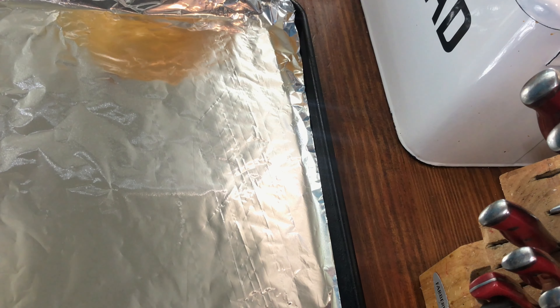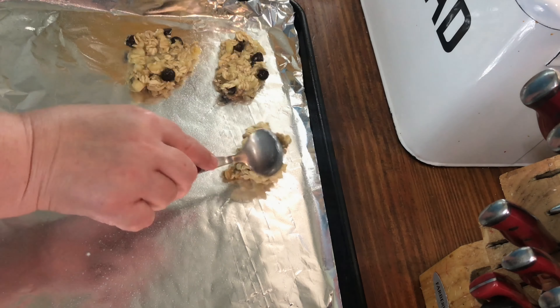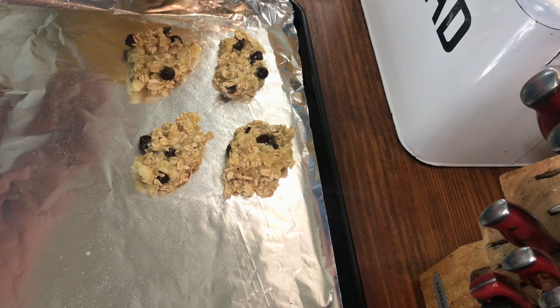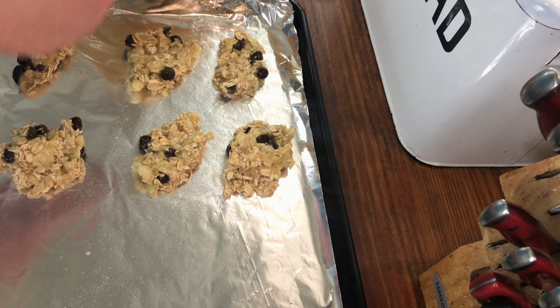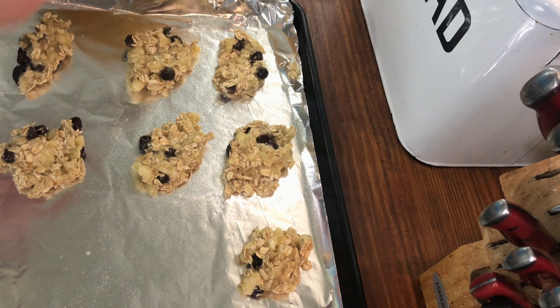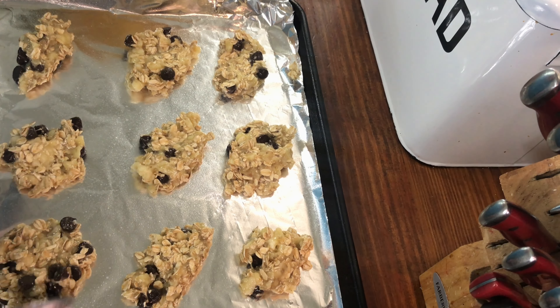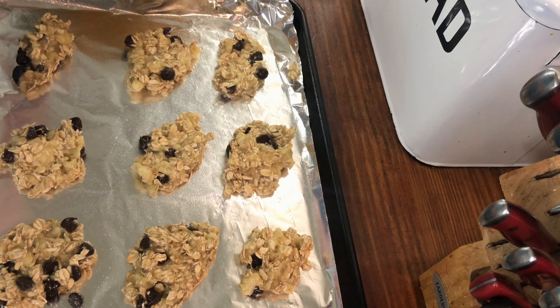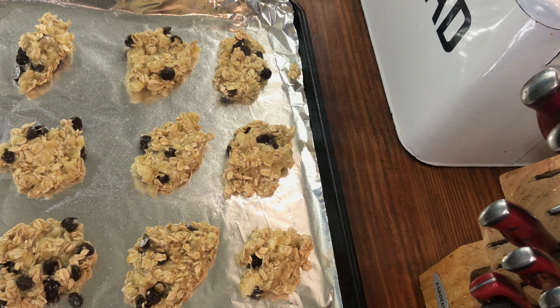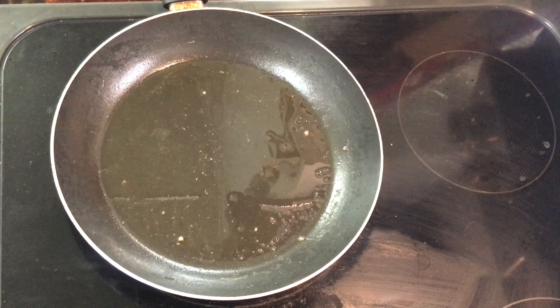I'm gonna lightly spray the cookie sheet just a little. It's in the oven at 350 for 12 to 15 minutes.